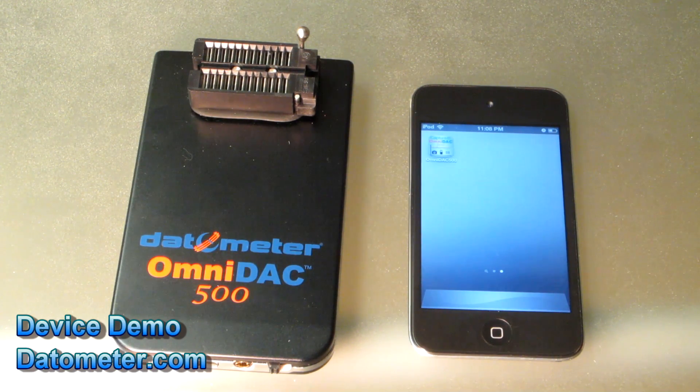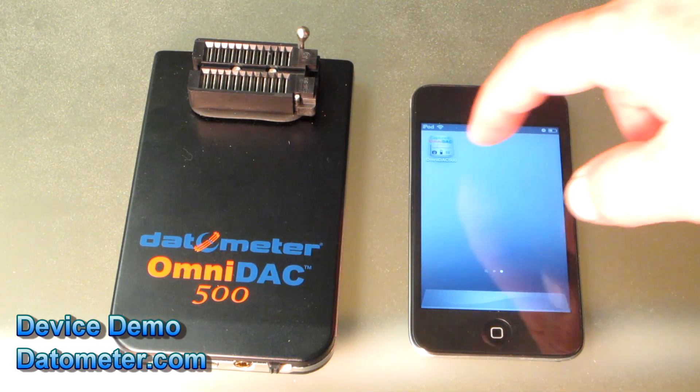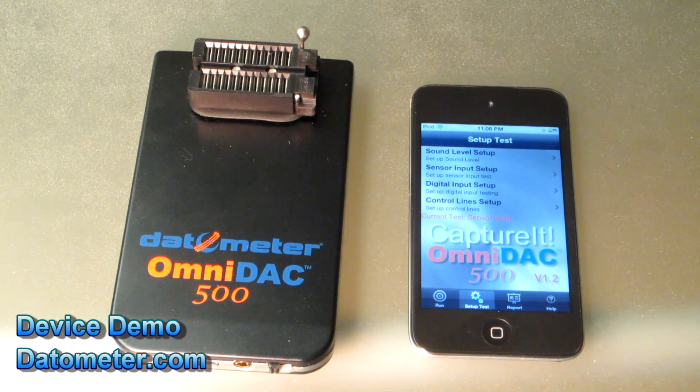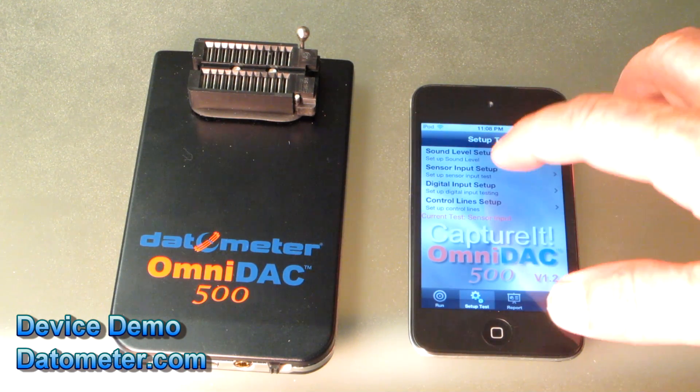On the iPod Touch we have free software available from Apple's App Store called Capture It OmniDAC 500. When we run the software we have several choices, and today we are interested in testing sensor inputs.